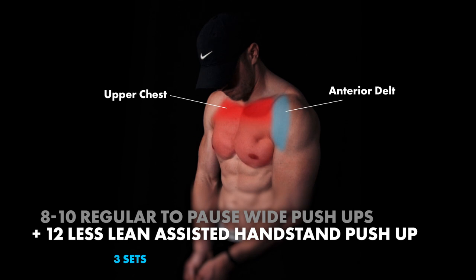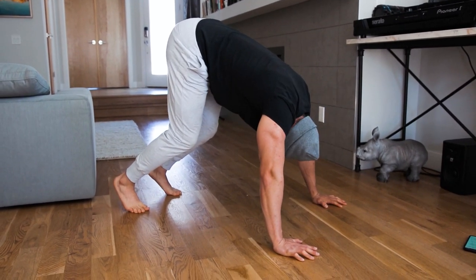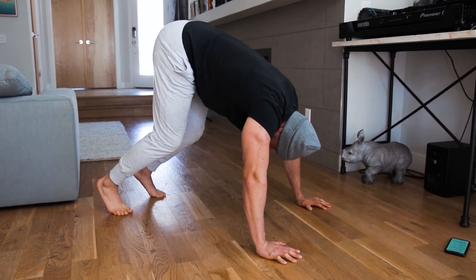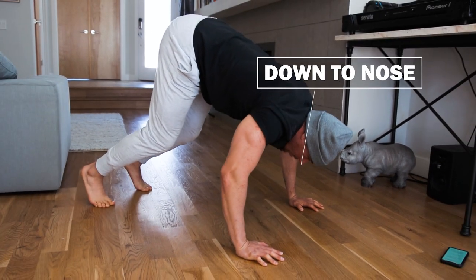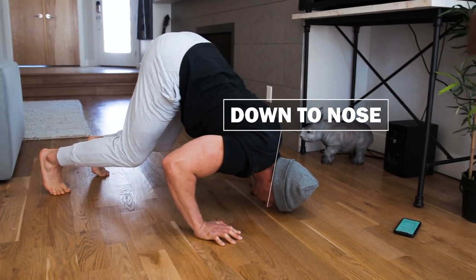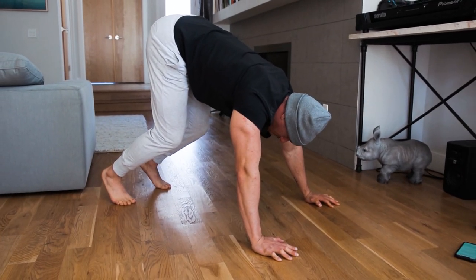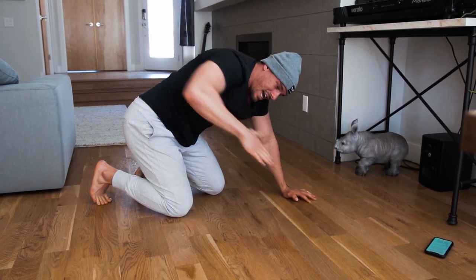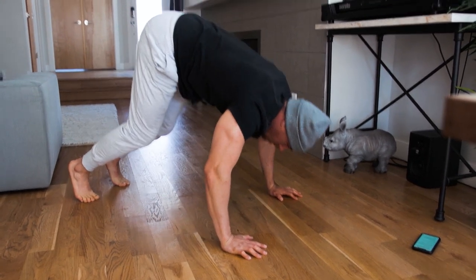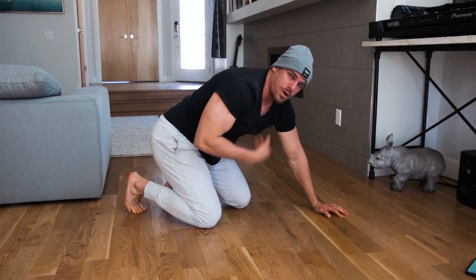Then we're going to superset that with a slight lean in our assisted handstand push-ups. Assisted handstand push-ups — piking our hips, making sure our chin is tucked. Usually we're going to the top of our head, but with this movement we're going to shift a little bit forward and come almost towards our nose, and you're going to feel a little bit more in your upper pec as you come back. So it's this kind of diagonal plane, keeping our elbows tucked in slightly and squeezing as much as possible with our pecs.